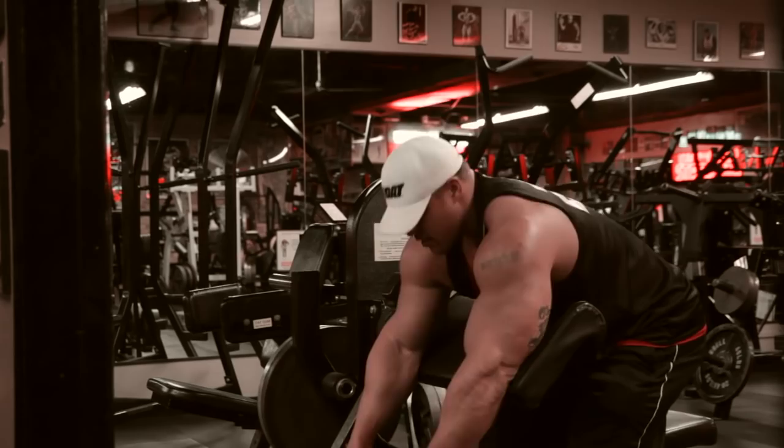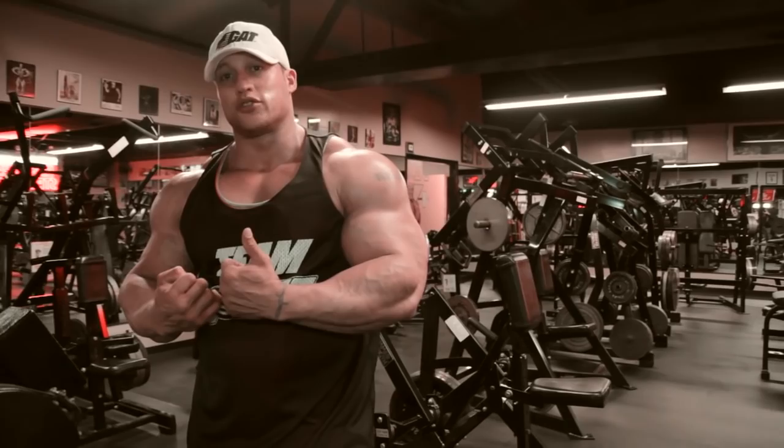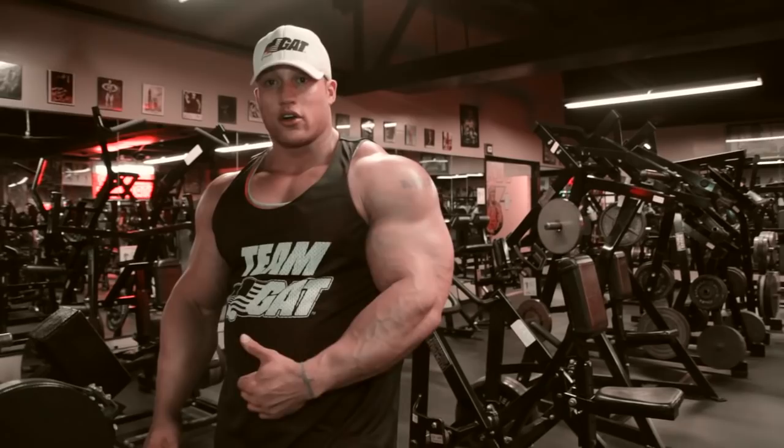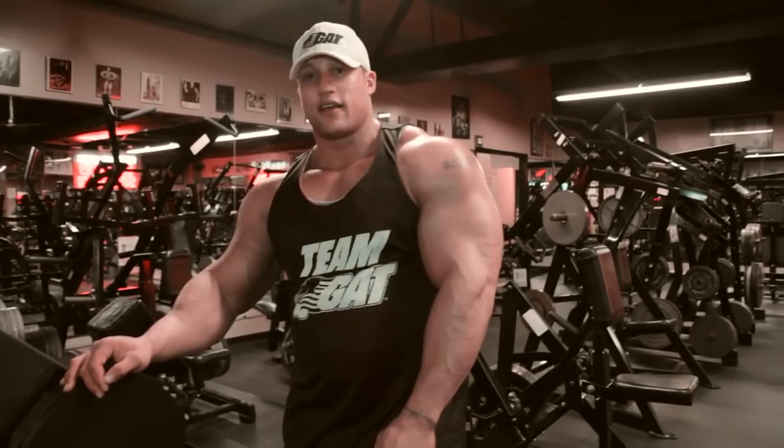That's it — great workout. Get a good pump, get in, get out. We started off with rope press down and cable curl superset. From there we went to an overhead tricep extension and alternating dumbbell curls. Then we finished up with some isolation moves: reverse grip tricep extension and machine preacher curl. With arms you don't want to do too much, but we got a good workout in. I want to thank Muscular Development and my sponsor GAT for getting me out here at Quad Gym Chicago for a great arm workout. Until next time.